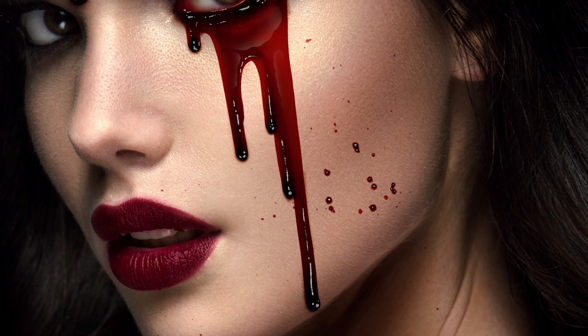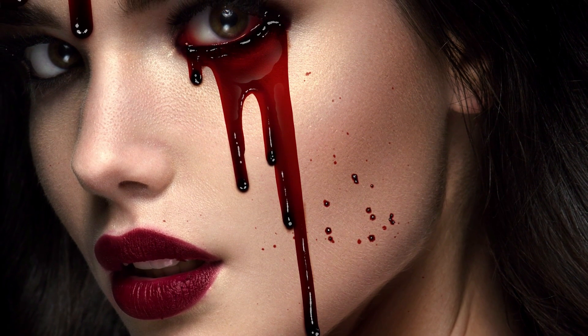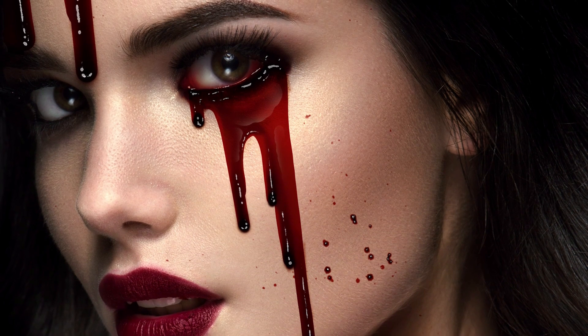With just five colors and a handful of layers, you can create the perfect blood drip that every horror enthusiast dreams about.